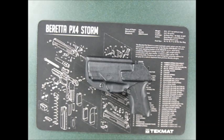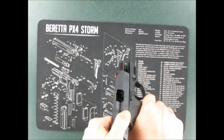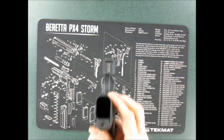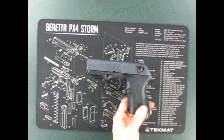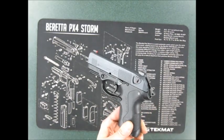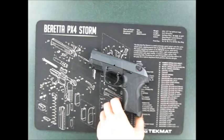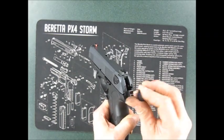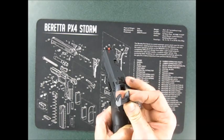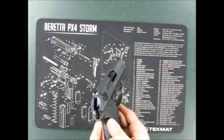Beretta PX4 Storm Compact Carry 9 millimeter in a Bereta light tuck holster. Empty chamber, no magazine. We're going to take this gun apart today and make a couple changes to it. We're going to get rid of this plastic overmold trigger and put in the metal trigger. We're also going to get rid of the totally flat stealth levers and put the latest and greatest Beretta lever on it. Let's take this thing apart.